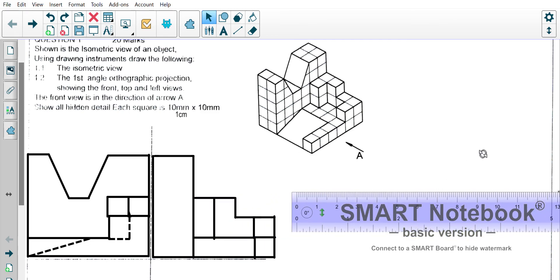I think I have covered the front view and the left view. I'll pause this and then create another video where we do the top view. See you then.